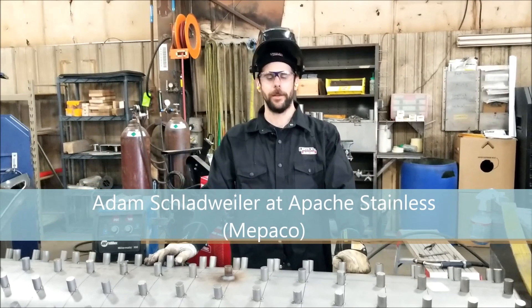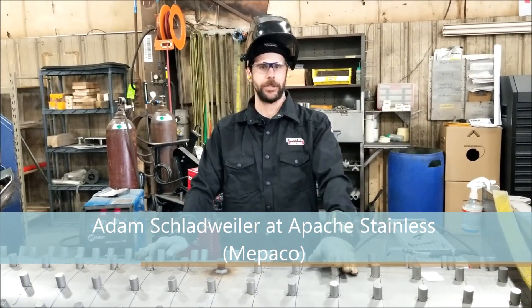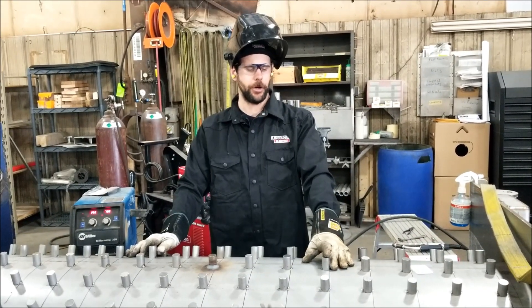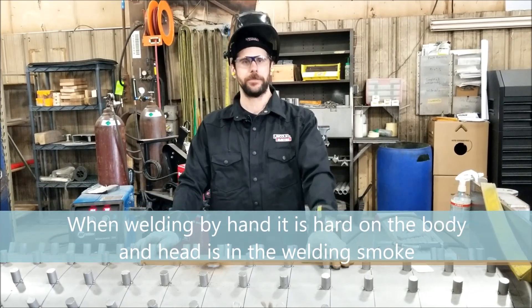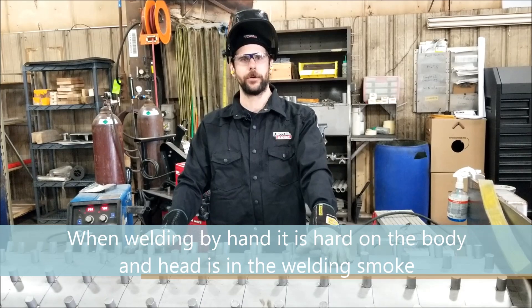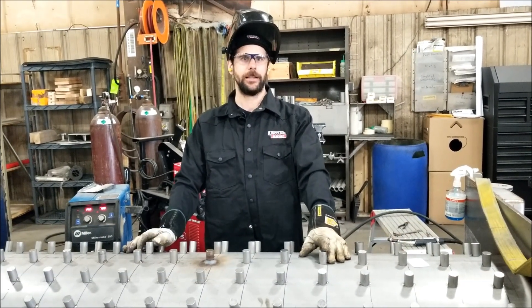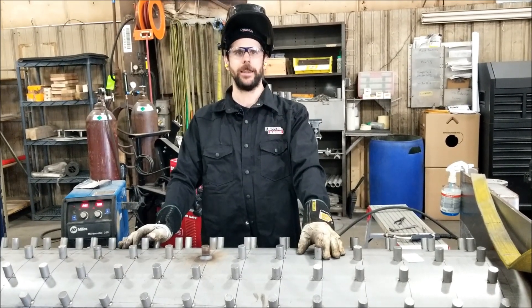Hi, my name is Adam. I'm here at Apache Stainless in our MEPACO department. I was trying to find a better way to weld these stay bolts on our cookers for our thermal jackets. Before, we had to do them by hand — it was pretty hard on our body and you had to put your head in the smoke for a while. I built a jig that allows us to get out of the smoke and makes it a lot easier on our body.